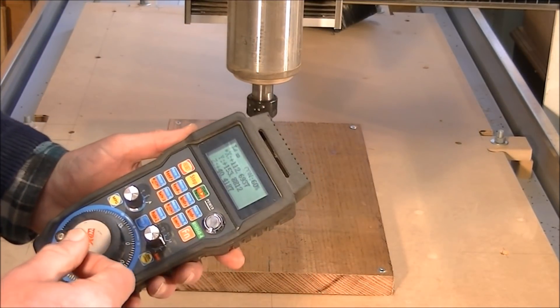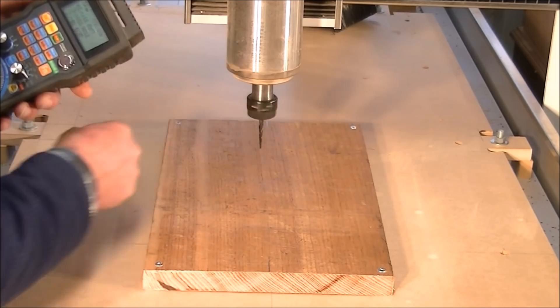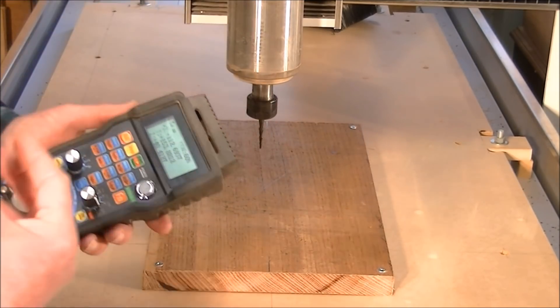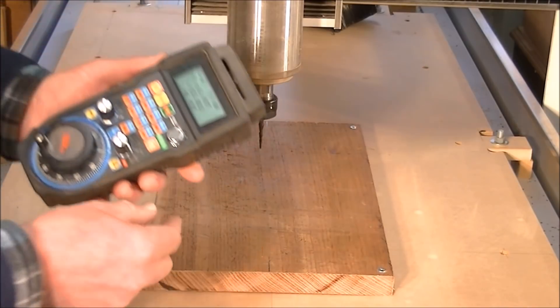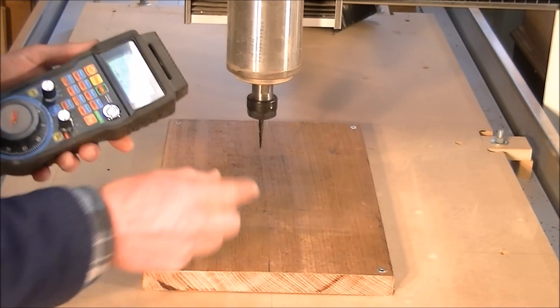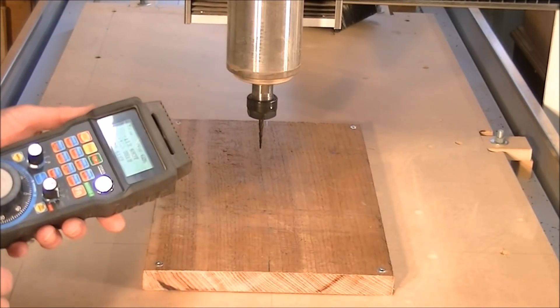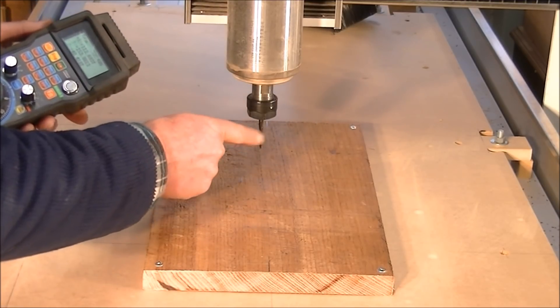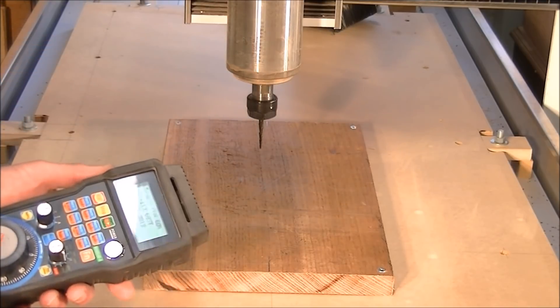You don't want to move in the wrong direction, and keep your fingers away from the tool. Never have the actual router or spindle switched on and running while you're trying to zero things, because sometimes your hands can get quite close and you do not want to get your hands anywhere near that tool.